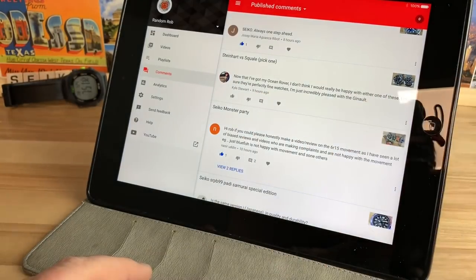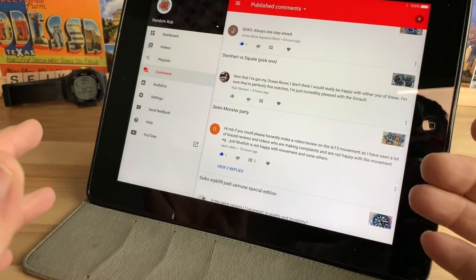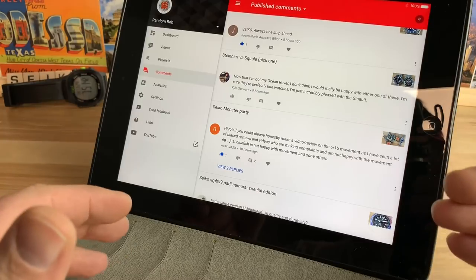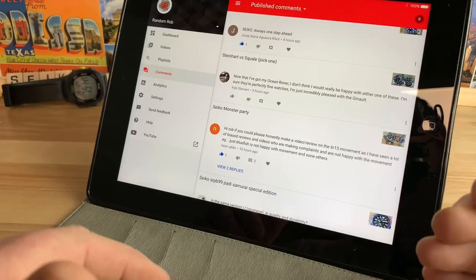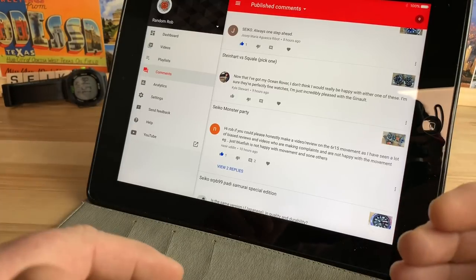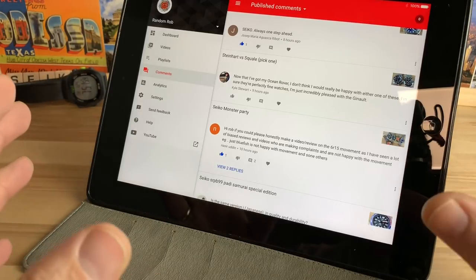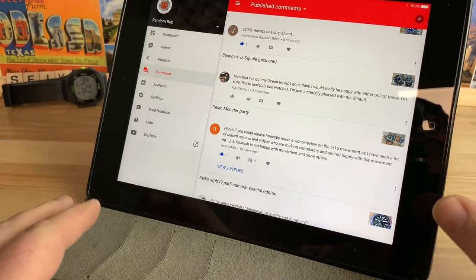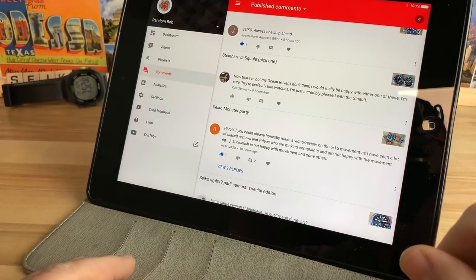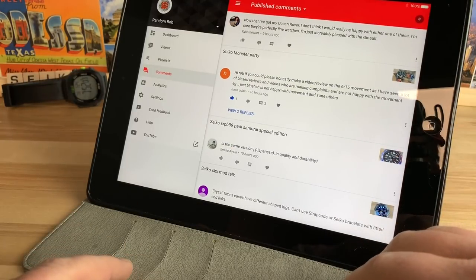Kyle commented again — now that he has the Ocean Rover, he kind of dismisses Steinhardt and Squale to a certain extent. I agree the Genoa Ocean Rover is a really good watch, but for a lot of people it's more money than they'd want to spend on a homage watch. That's where Steinhardt and Squale really capture the audience, hovering around the $500 mark instead of the $1,200–$1,300 mark. I'll probably jump on their website soon and maybe reach out to see if they want to send in some watches.